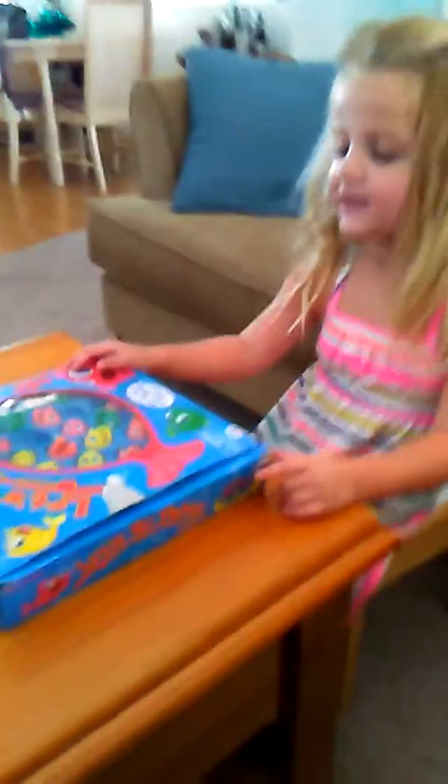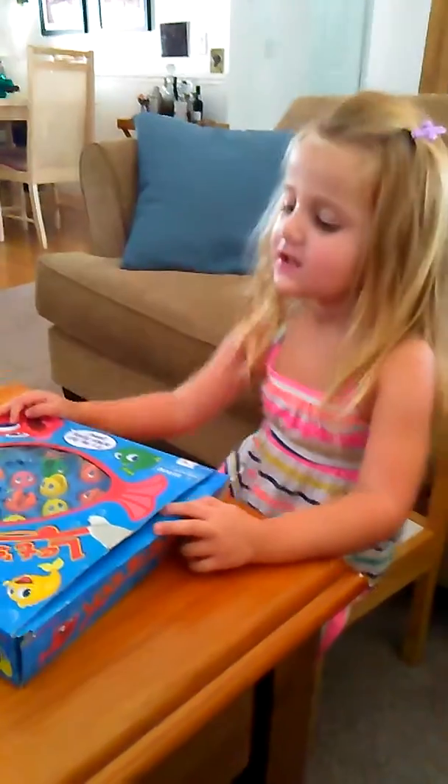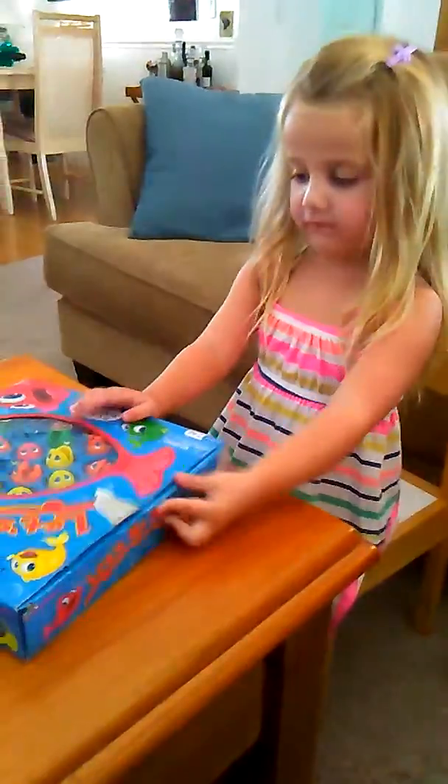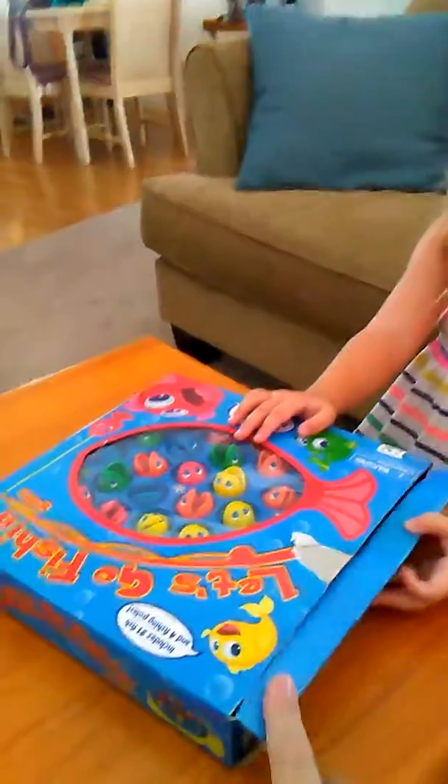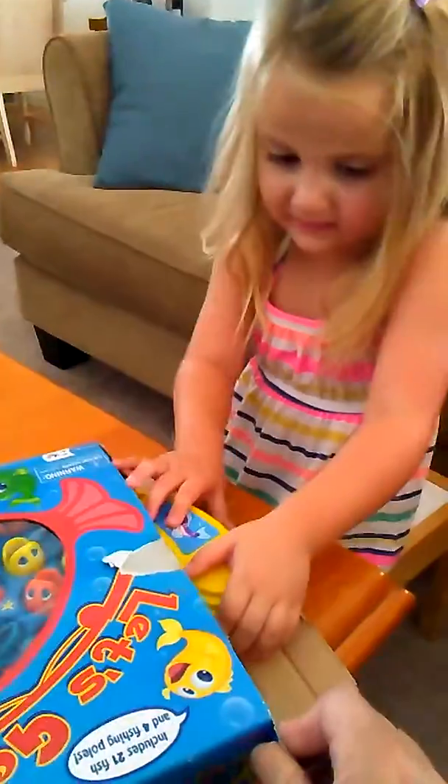Hi guys! Today we are going to do this fishing game. Really cool! It's made out of plastic. When you turn it on, it bites your finger. So let's get started opening it.